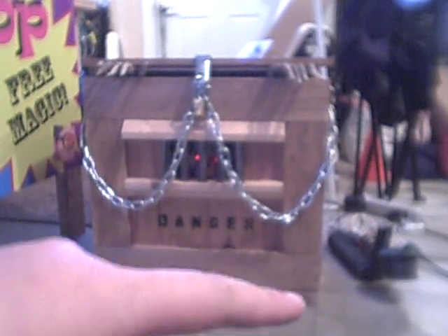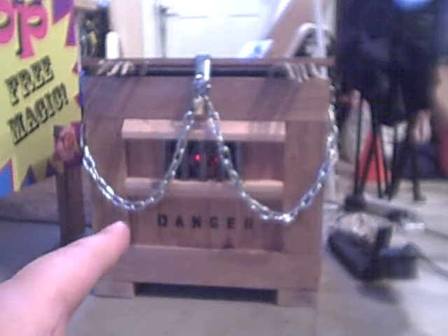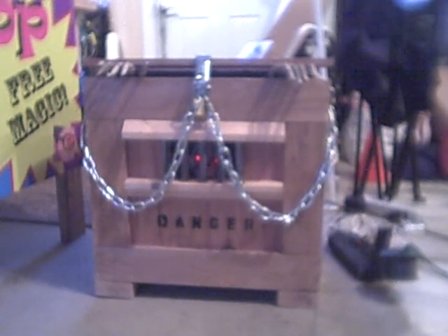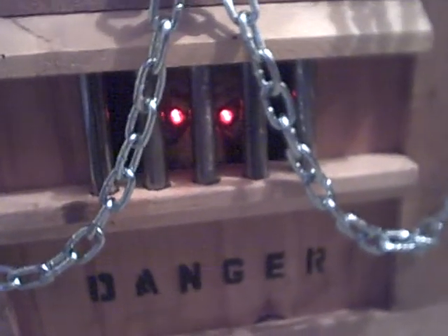It's hooked up to a motion sensor, you can see right down there. You can see the glowing eyes, the chains, and everything. Here is a better view of it — it's the skeleton.